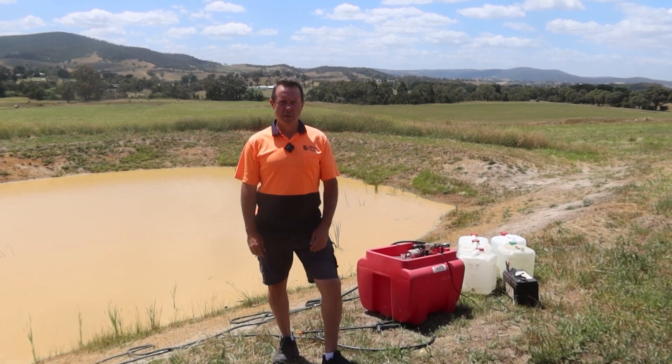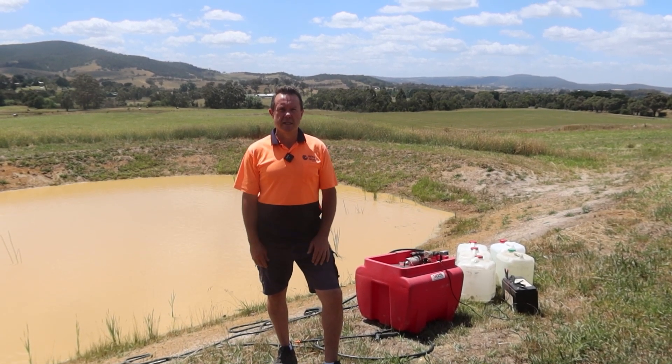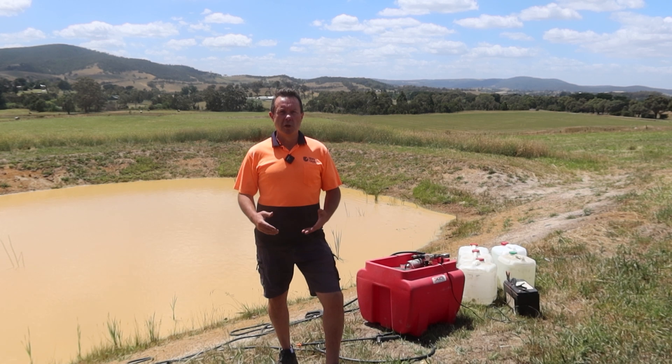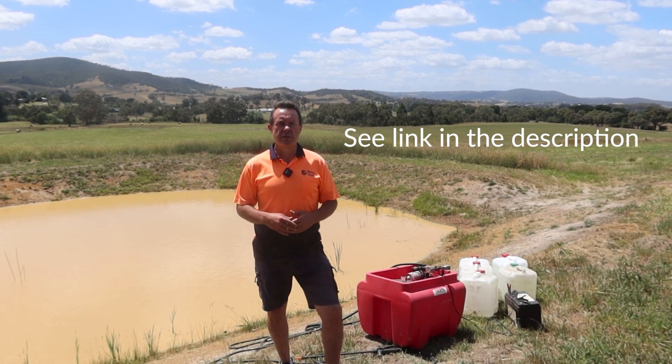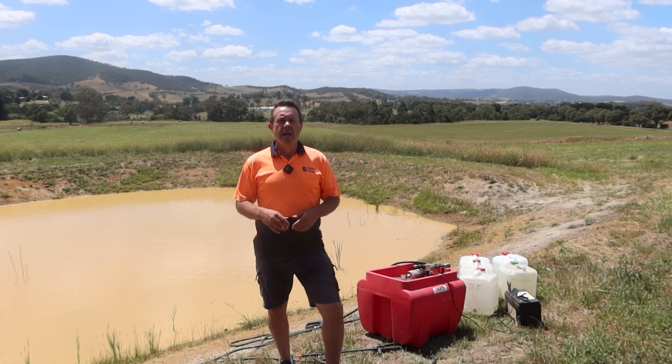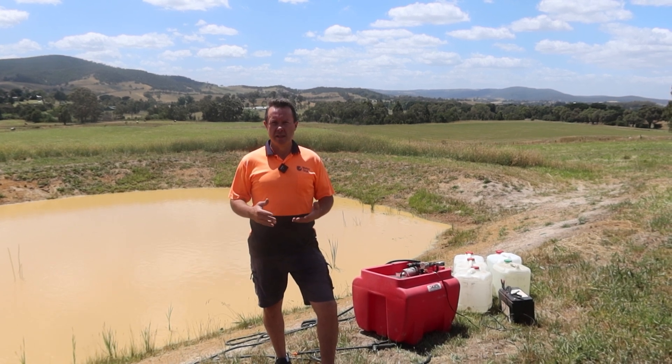G'day, I'm Scotty Tucker. In this video, I'm going to step you through how to actually flock a dam. You should have already watched the jar testing flocking video — that'll help you decide how much product you're going to use. For this one, we figured out that we need about 20 litres.